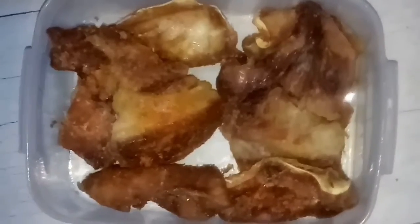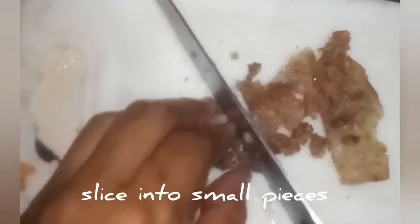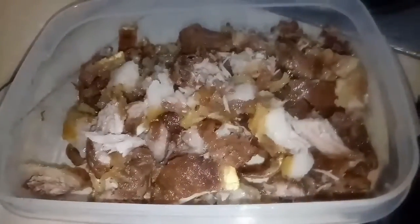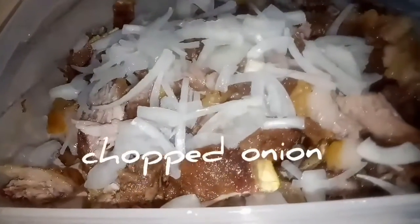Ayan! Pagtapos na, guys — ito na yung magiging finished product niya. Pag naprito, masarap na siyang kainin. Since dinakdakan yung gagawin natin, hiwain natin siya then maglalagay tayo ng sibuyas — chop, pinong-pino. Then mag-chop tayo ng luya.